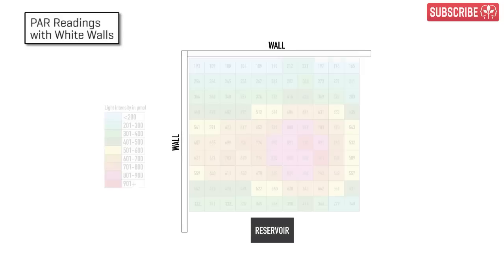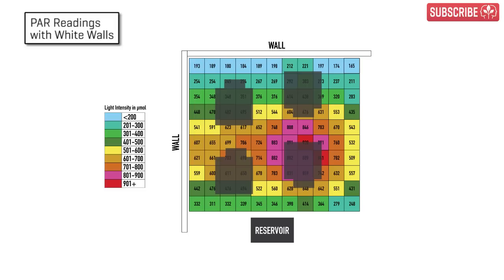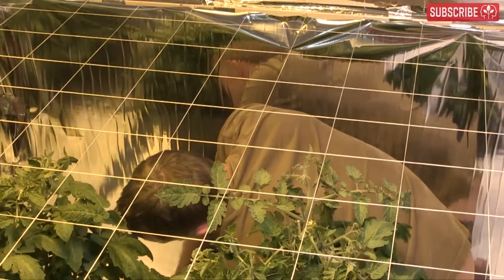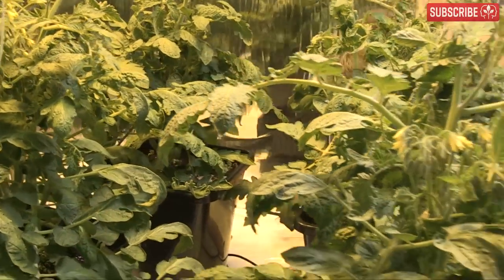Let's take a look at the results for my matte white walls. You can see that there's a big range across the grid — a peak of 941 micromoles where the two grow lamps overlap a little, and a paltry low of just 165 micromoles in the top right corner. However, my four tomato plants are located where most of the action is, and I doubt that they'll actually reach those extremities. That said, wasted light is just that — wasted light — so I really hope that the addition of reflective material will help even out the playing field just a little.